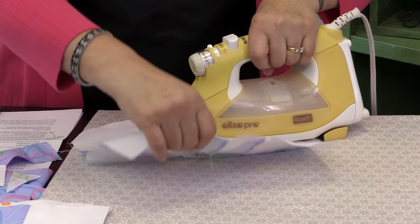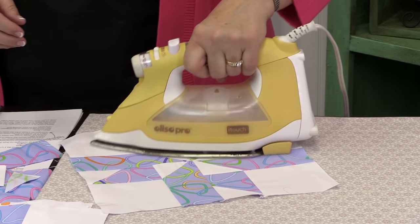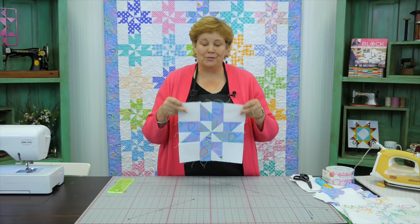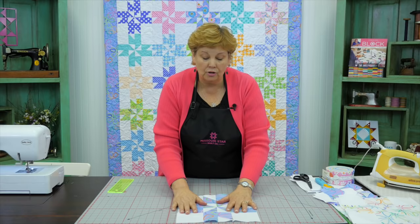Press your block open and it makes this awesome little pinwheel. I love those serendipitous things that happen when you're not expecting it or planning it and all of a sudden you're like, 'oh, that's so cool!' Here's our block — isn't that adorable? It's just so cute.